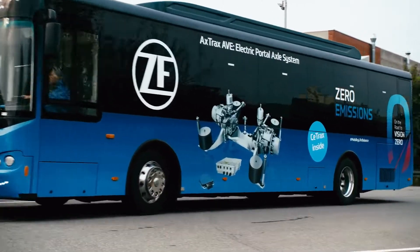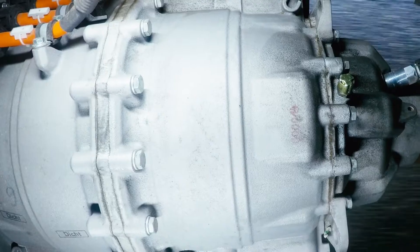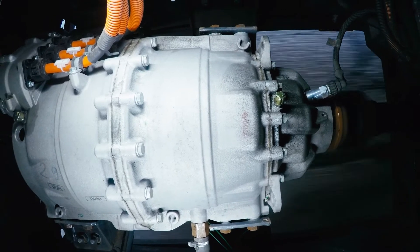Seatracks is designed for demanding city cycles, with a powerful 300 kilowatt induction motor and up to 4500 Newton meters of torque, enabling it to climb up to 25 percent inclination.